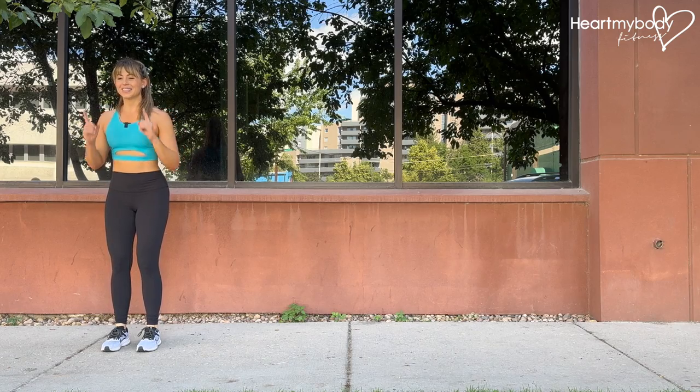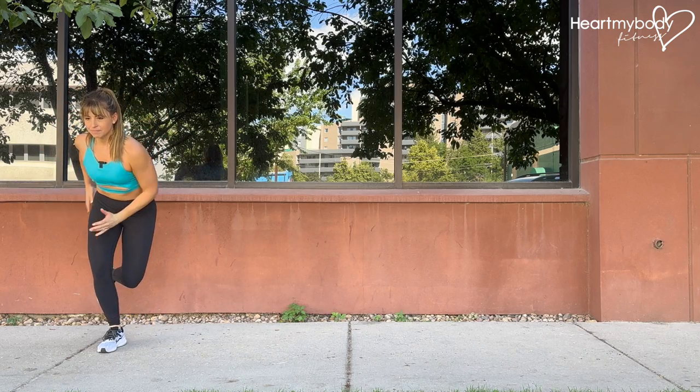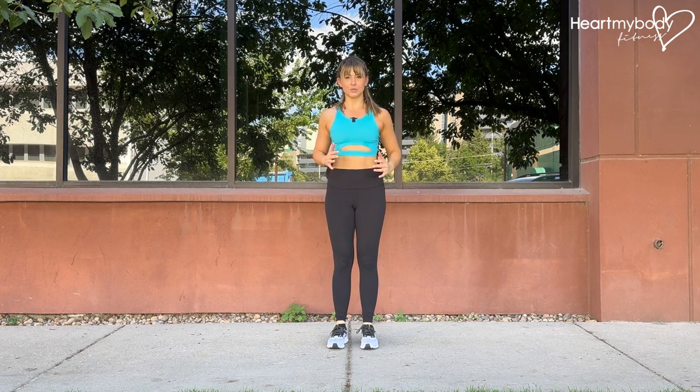Work to keep your body facing in this direction versus opening out to the side, and the breathing is inhale down and exhale as we jump.